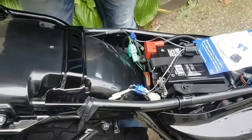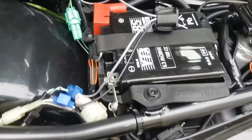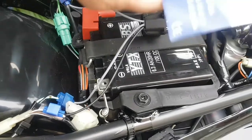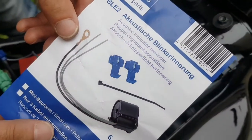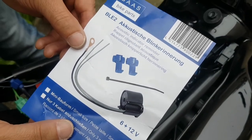I hope you found that useful. That's how to install the acoustic indicator reminder — as it's called here, but I just call it the indicator buzzer — on your RV200 Suzuki Van Van. Thank you. Bye.